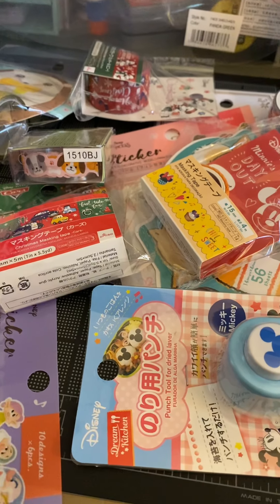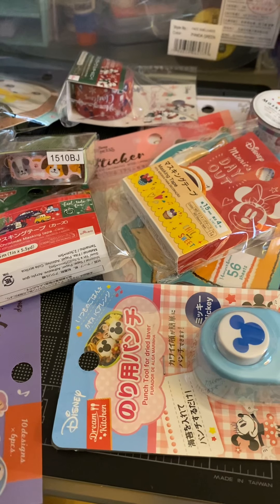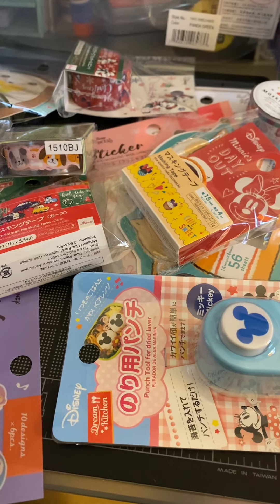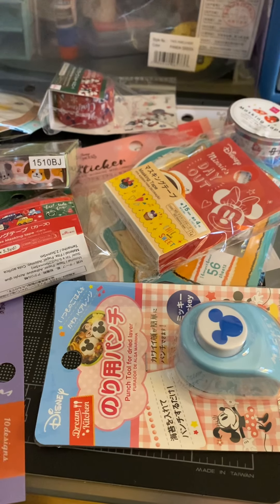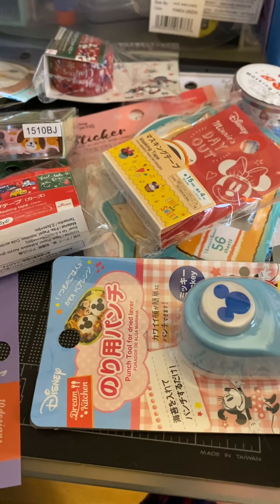Here I am with my Daiso haul — or Daiso? I'm gonna go with Daiso. So I got a lot of stationery things for crafting. I got a lot of stuff to resell. If you guys follow me, you know that I resell a lot.